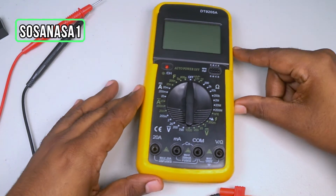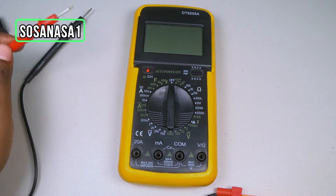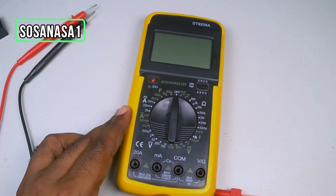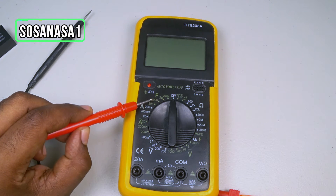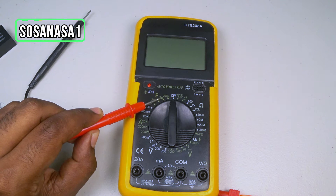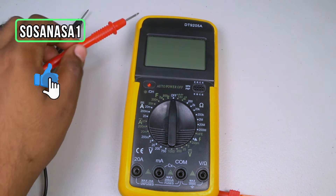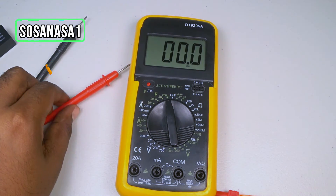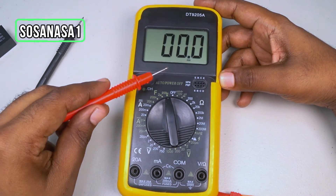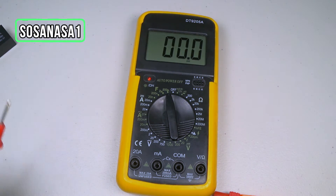The first step is to set up this digital multimeter. The 'F' means farads. The different ranges inside this mode are, for example: 20 nanofarads, 200 nanofarads, 2 microfarads, 200 microfarads. We choose one option depending on the number on the capacitor. In this case I'm going to choose 200 microfarads because this number is higher than 2 microfarads.